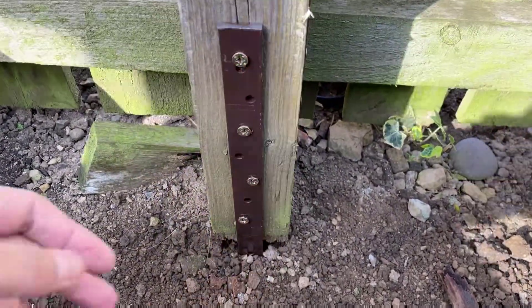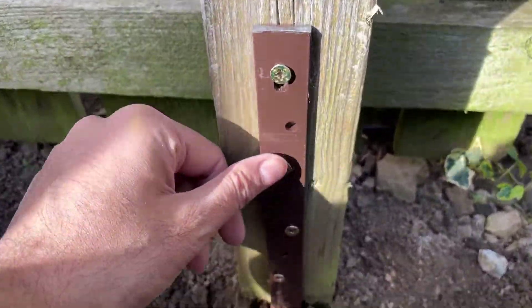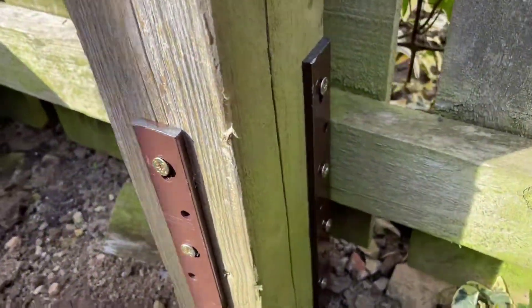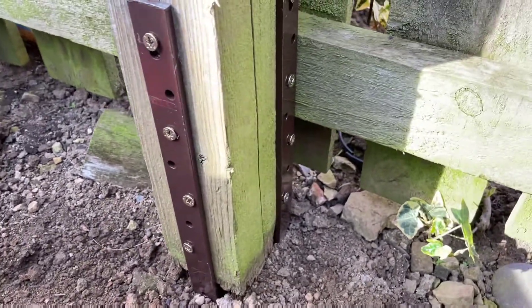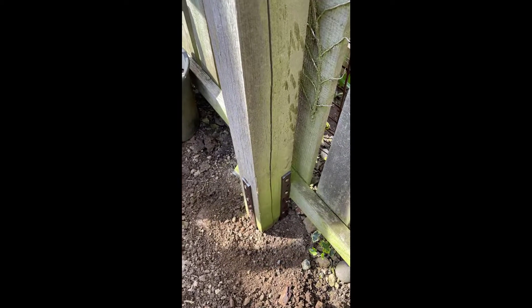Both Post Buddies are in there. I haven't filled all the screws in as I think that's a bit of overkill, so I've done one, missed one — basically four in each, same for that side. Moment of truth — let's give it a wobble. I'm just wobbling it at the bottom and that is rock solid. Both Post Buddies are in place with the screws.